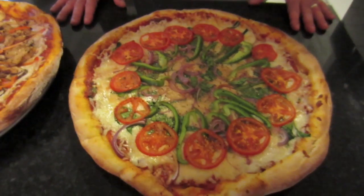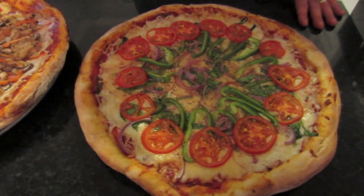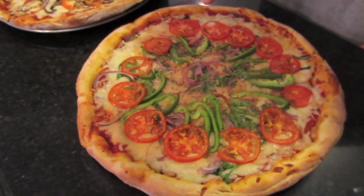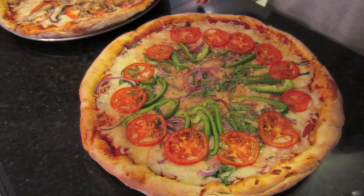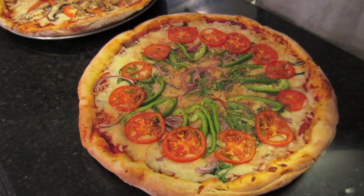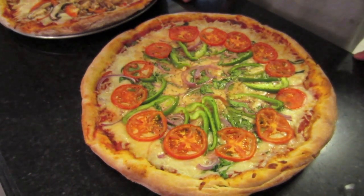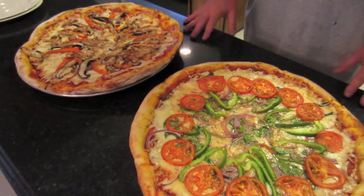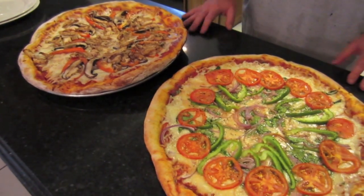Over here we have the vegetarian pizza. It's Roma tomatoes, green bell peppers, and red onions. And you can't see it, but spinach is sprinkled throughout the pie. We like to think they're as close to restaurant quality style as we can get, and we'll show you how to do that.